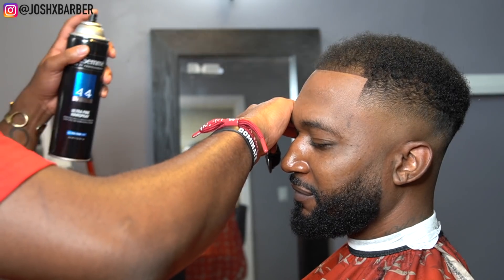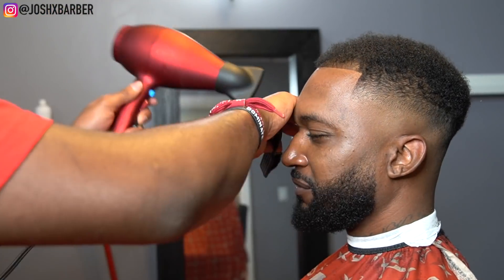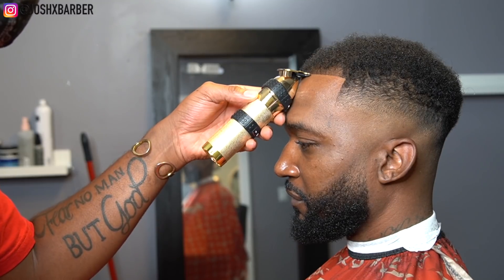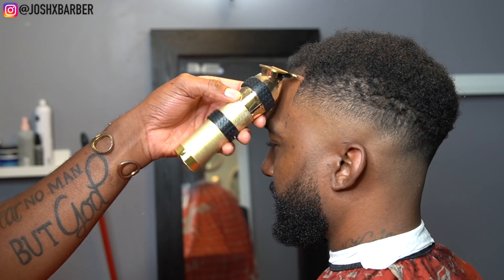Right here we're going to be applying some holding spray on the hair fibers after we've got it shaped up neatly. We're going to lock it in to make sure that it doesn't go anywhere, and then we're going to go through and do our last lineup across. We want to make sure that we got it super crispy — and as you guys can see, we got it crispy and this haircut came out dope.